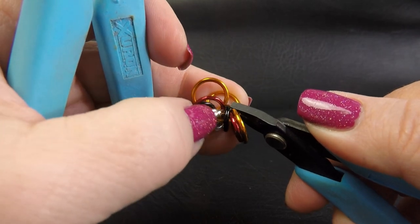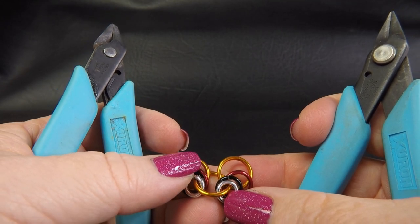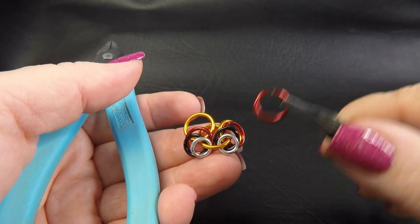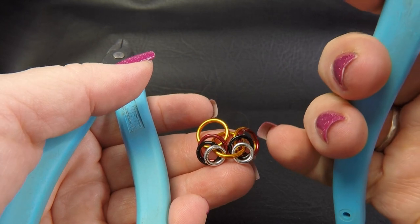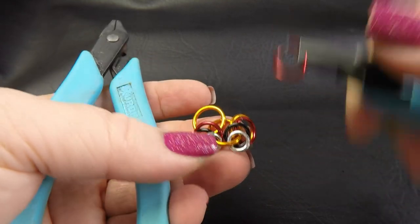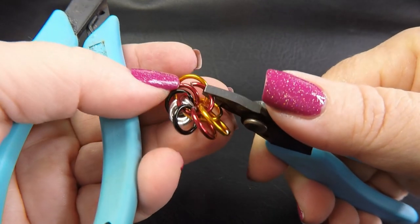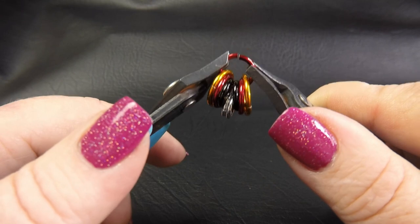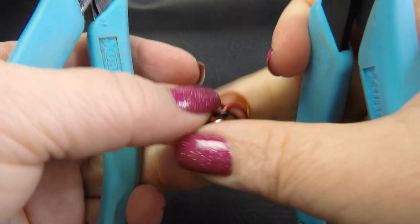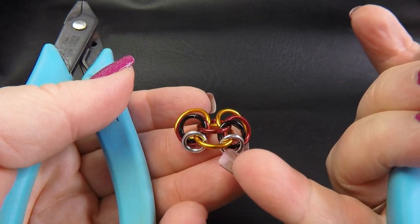We want to separate out those rings that we just placed so that we have one full set of four on each side. With our rings separated — so we've got one full set on each side — with our large ring I'm going to go through all of the rings from the medium rings upwards. So I'm going to skip the small rings and go through all of the rings except for the small. Just straight through like that. Close it up and position your rings again. You can see we've got the extra large ring going through all of them, and the large ring going through three pairs.